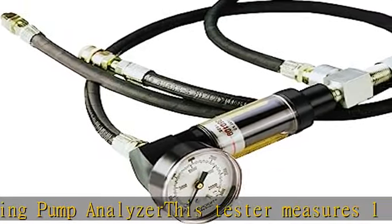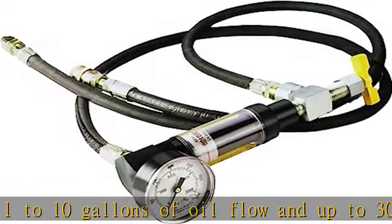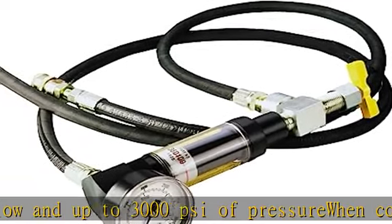System set comes complete with high-pressure hoses, 9/16-18 standard fittings, and quick disconnect coupler. See more product details in the description to get this product today at the best price.